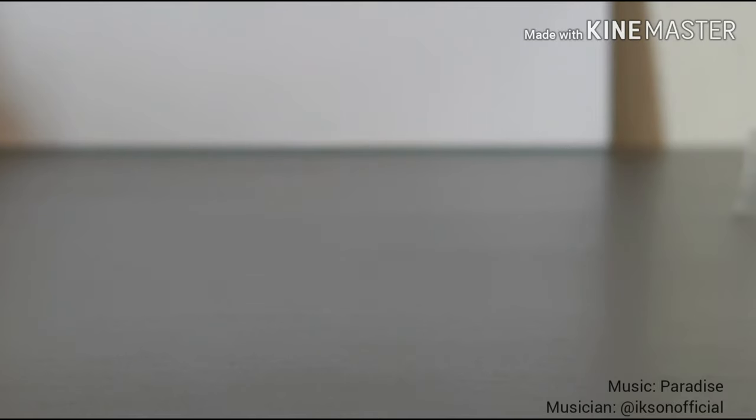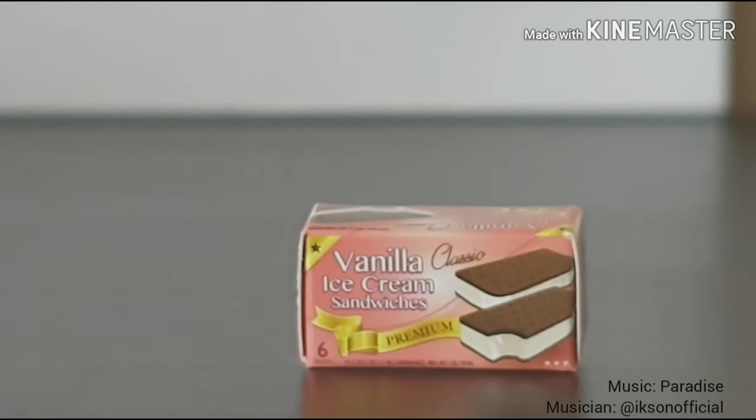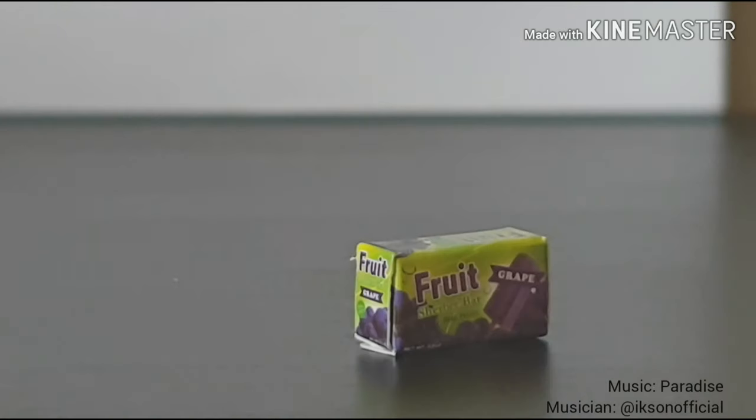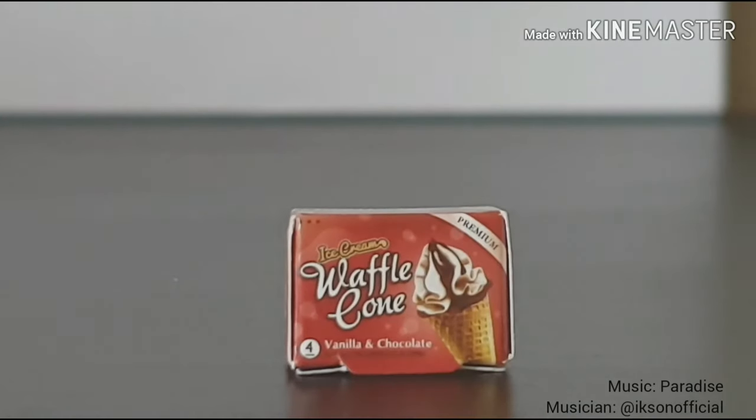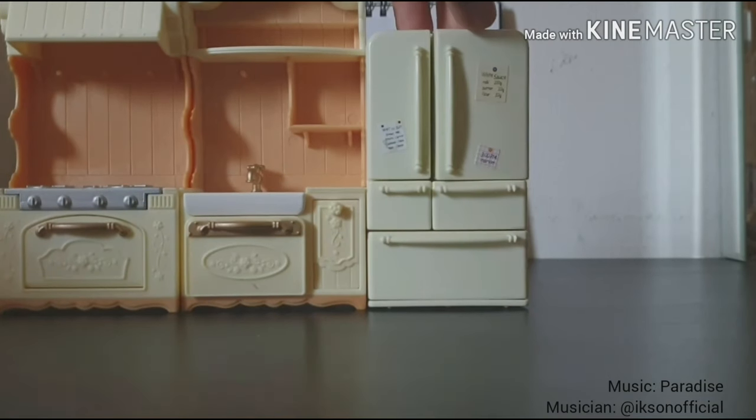Lastly we have all these boxes. If you're going to get this set, expect that you have to fill these boxes yourself. First we have a cake box, vanilla ice cream sandwiches, butter, plain yogurt, popsicles, waffle cone ice cream, and lastly some cheese. Now let's put all the pieces together.